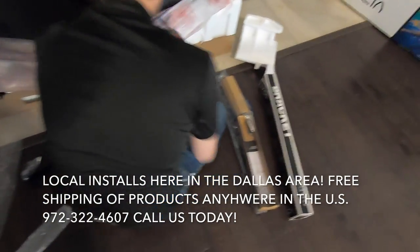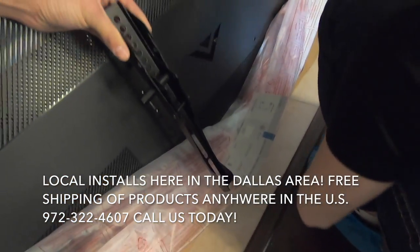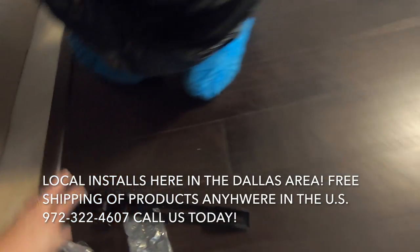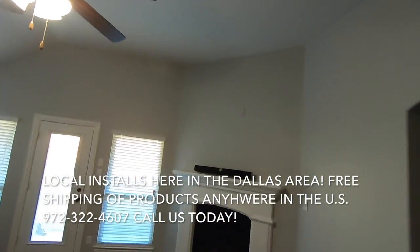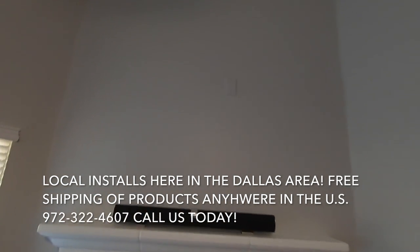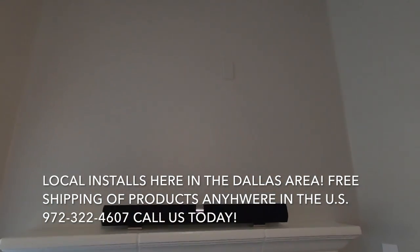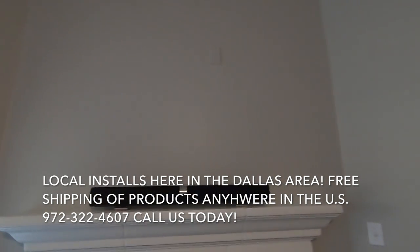First, we're going to take our tilt mount — which is the model the customer decided to go with — and put the brackets on the back of the TV. Then we're going to hop up in the attic and drop our wires down. This is a single story home, so we'll run them down the fireplace to put our receptacle in and tap off the service outlet in the attic. Stay tuned.